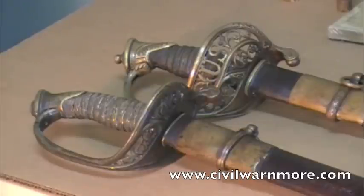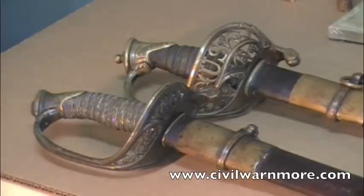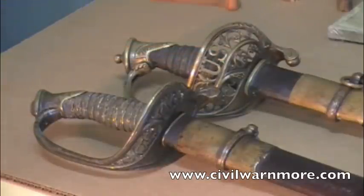Normally when you got into the higher grades — the major on up to general — you would have got the 1850 staff and field sword. These are regulation styles. On the staff and field, you'll see the slightly bigger basket folded back with the U.S. in it. That would have been carried by a major on up to colonel.